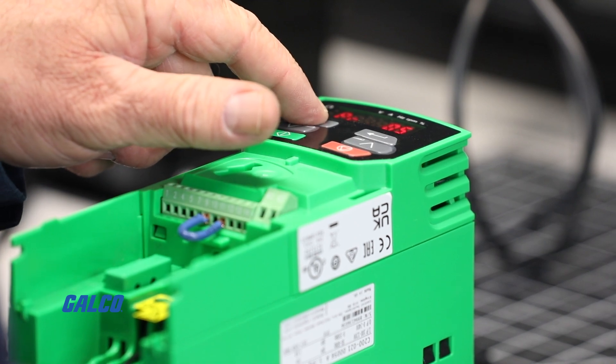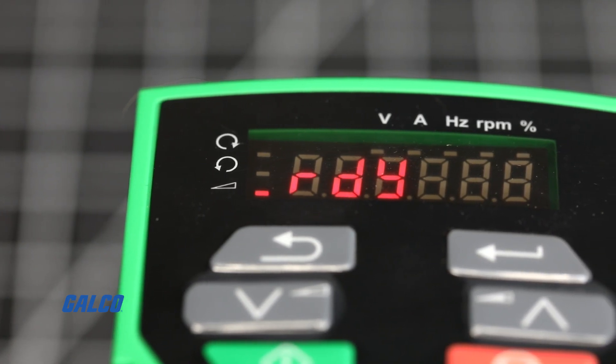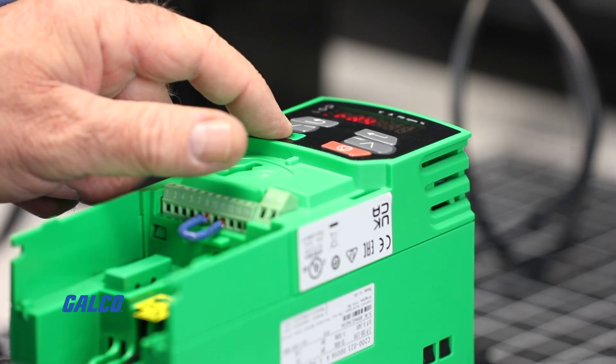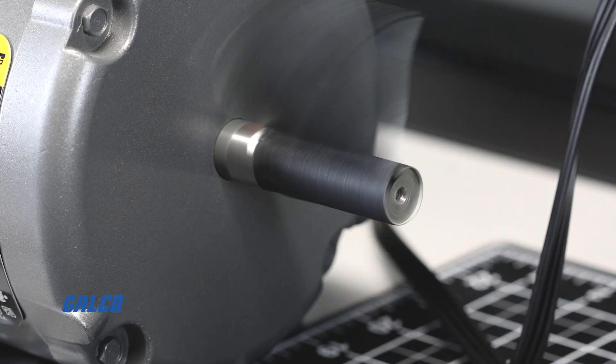Once selected, press the escape button until you reach the ready screen. RDY for ready will show on the screen. Your C200 is now ready to run and can be started by hitting the green start button and using the up and down arrows to set your desired speed.